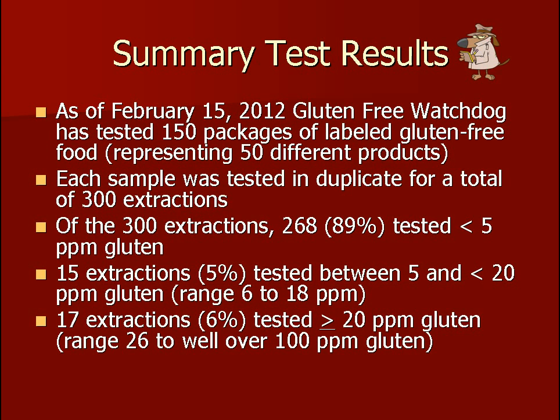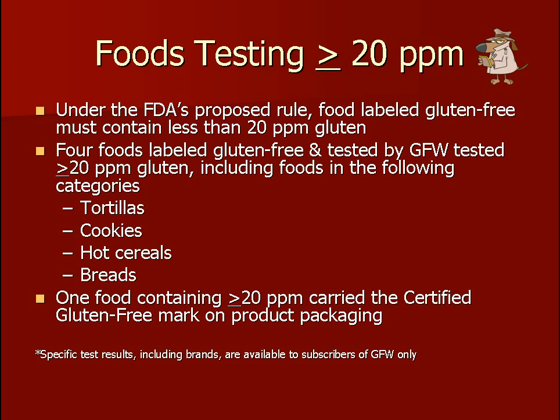As of February 15, 2012, Gluten-Free Watchdog has tested 150 packages of labeled gluten-free foods. Each sample was tested in duplicate for a total of 300 extractions. 268 of these extractions were below 5 parts per million of gluten, 15 extractions were between 5 and 20 parts per million, and 17 were at or above 20 parts per million. Under the FDA's proposed gluten-free labeling rule, food labeled gluten-free must contain less than 20 parts per million gluten.